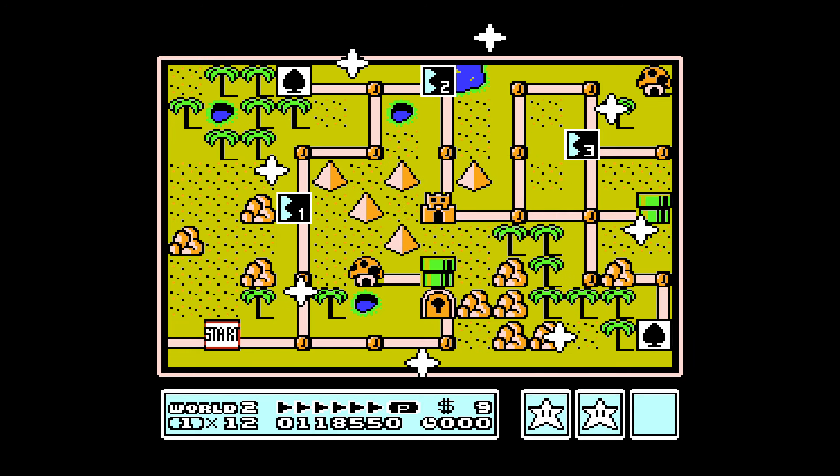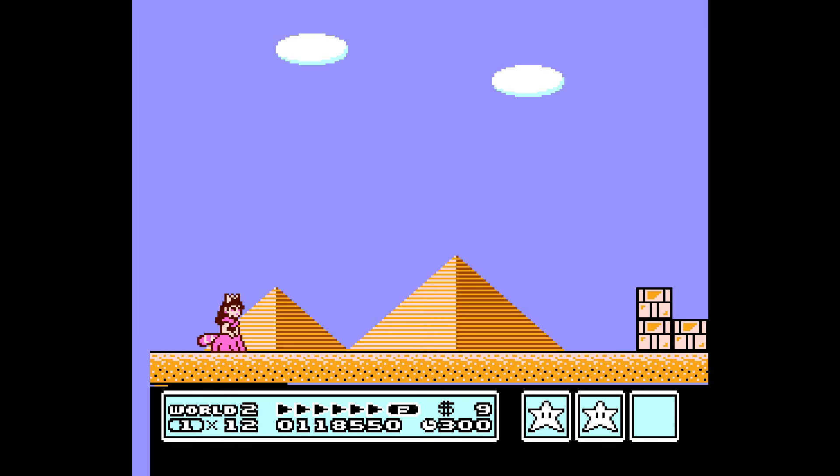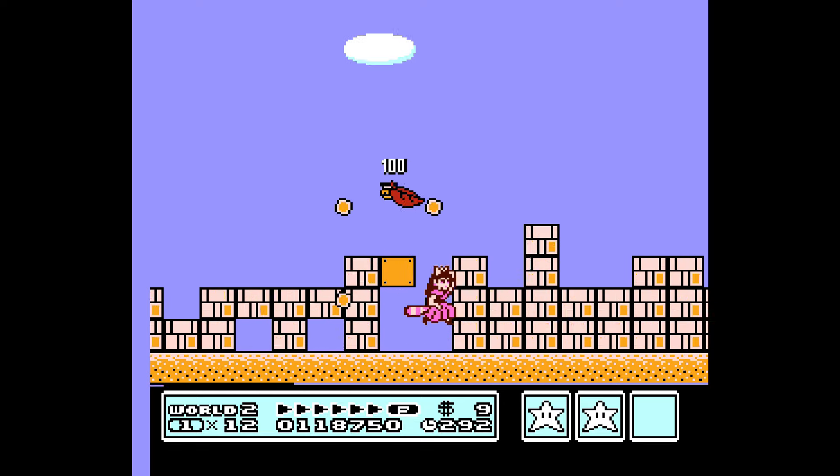Now we're in — I want to call it the Koopahari Desert, because that was in the original Super Mario Bros. movie of 1993, which was a great movie. Even though some people didn't like it, it's okay to be wrong.